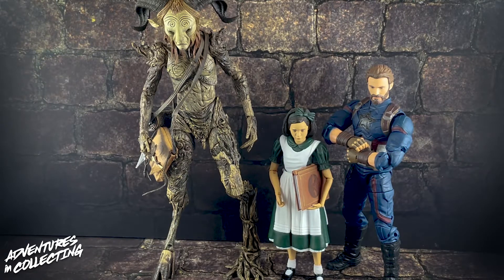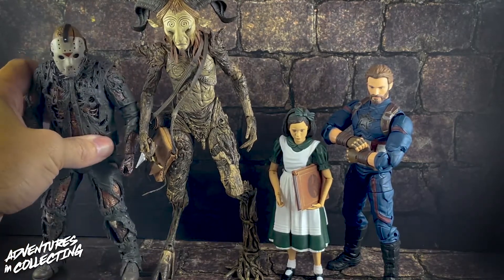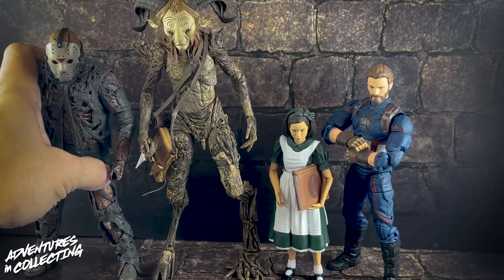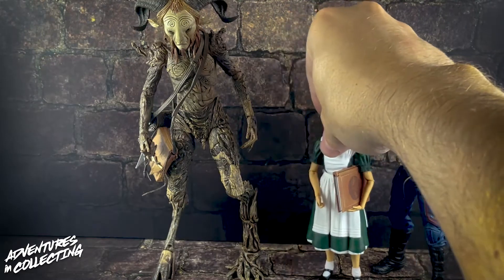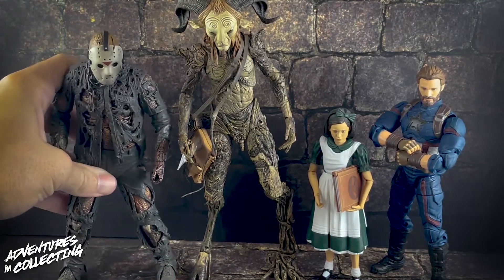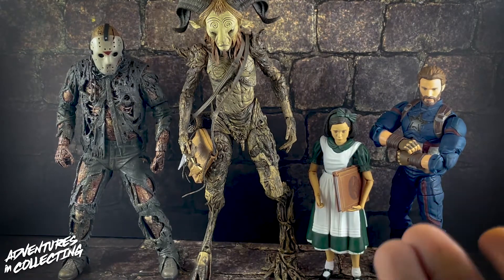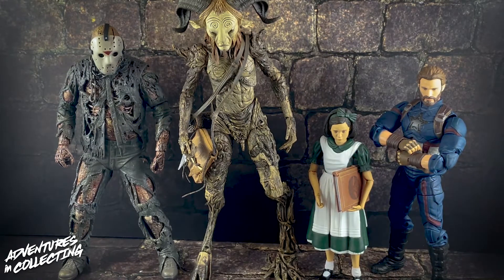Here's how they scale with another NECA figure — their newest Jason Voorhees, the New Blood Jason. As you can see, the Fawn is much bigger than Jason, and Jason is considerably larger than Ophelia. I think everything is nicely in scale. This is another great addition to NECA's film figures and the horror genre, and it's perfect for this time of year — spooky season.